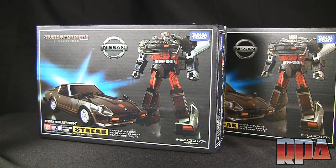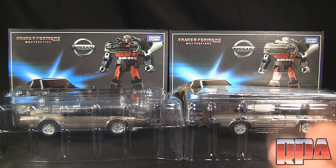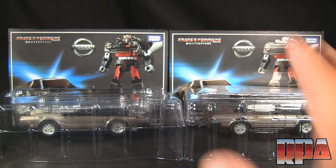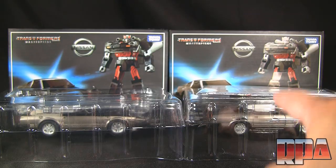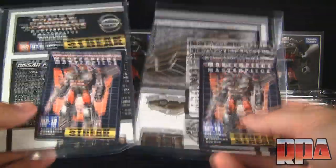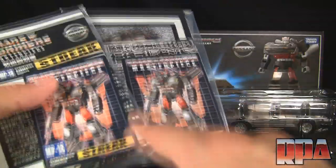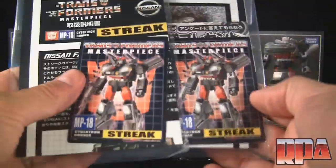We're going to go ahead and open it up and check out the tray, and compare the two in vehicle mode. Here I have the trays out — in between editing it's taken me a lot longer than usual to figure out what's what. Let's keep the KO on the left side and the original on the right side. Starting off by comparing the included booklet with the spec card, which as you can see is freaking identical — it does seem a little blurrier, but you won't notice unless you have something to compare it to.